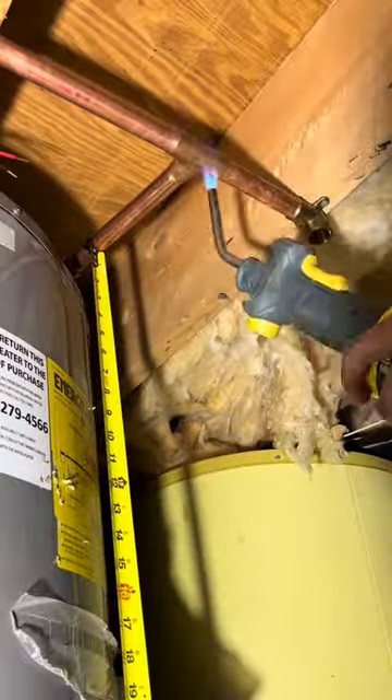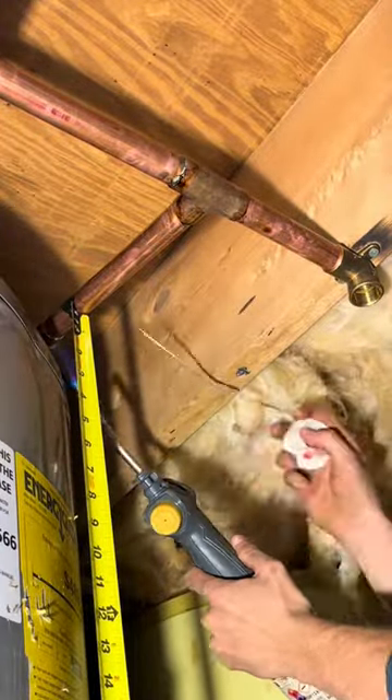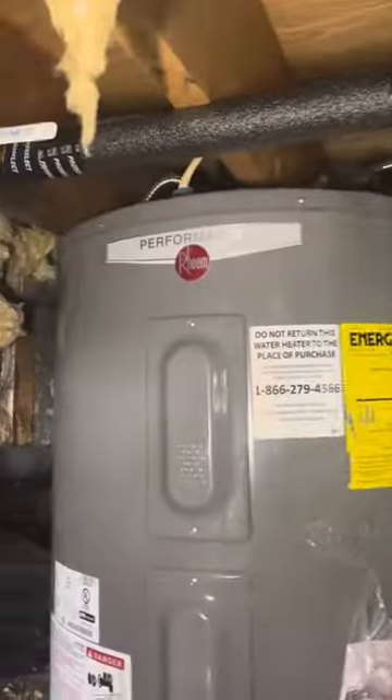I proceeded to make up these water lines and sweat all the connections — and yes, you'll see the old water heater in the background there. I'm leaving it there until I have a helper come with me in the next couple of days to get it out, because there's no way I'm trying to get that thing out by myself. I took this job at four o'clock, so take a guess when I got finished. Thanks for watching.